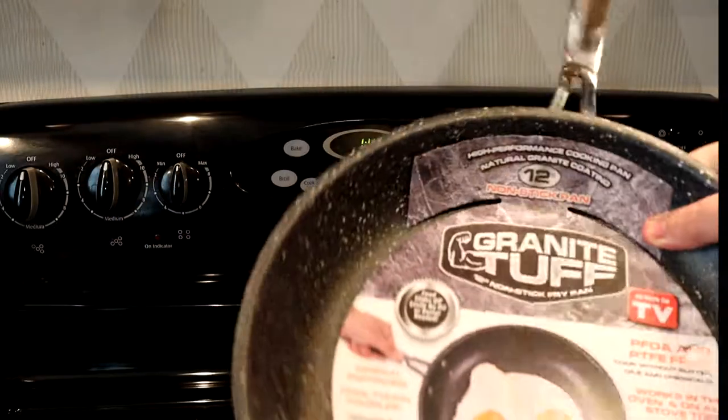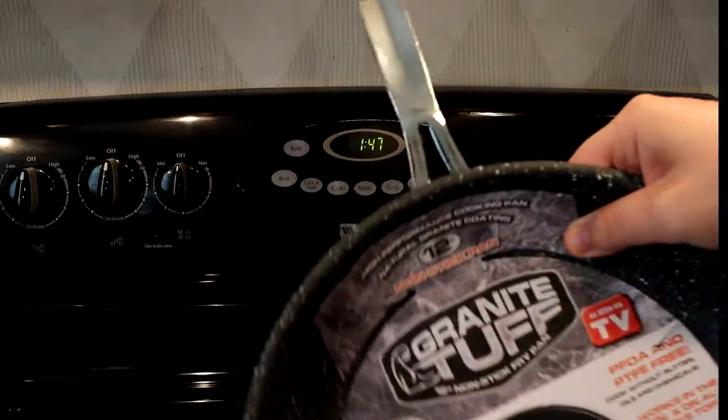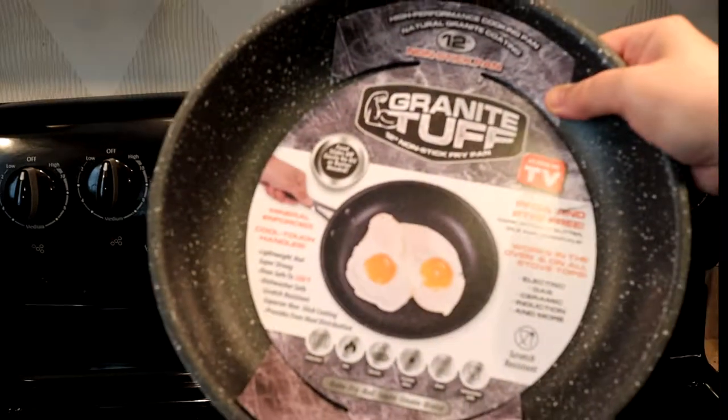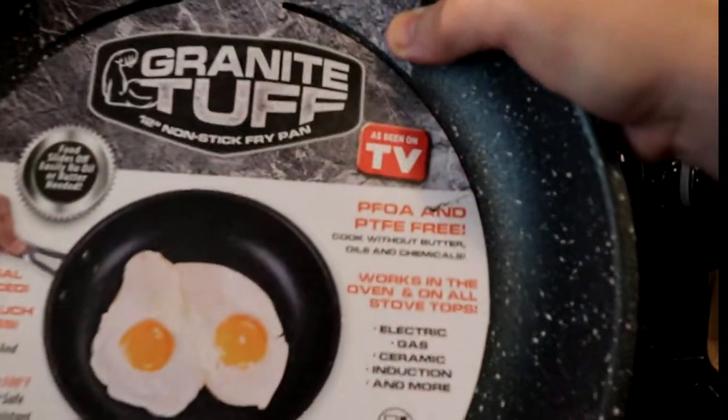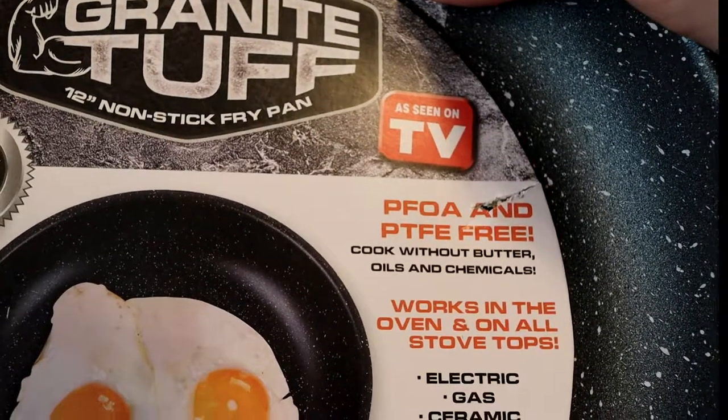Looking at the bottom it has a nice stainless steel pattern. It also claims that this handle will not get hot — we'll see how true that is. It looks nice, and right here on the pan it says cook without butter, oils, and chemicals.